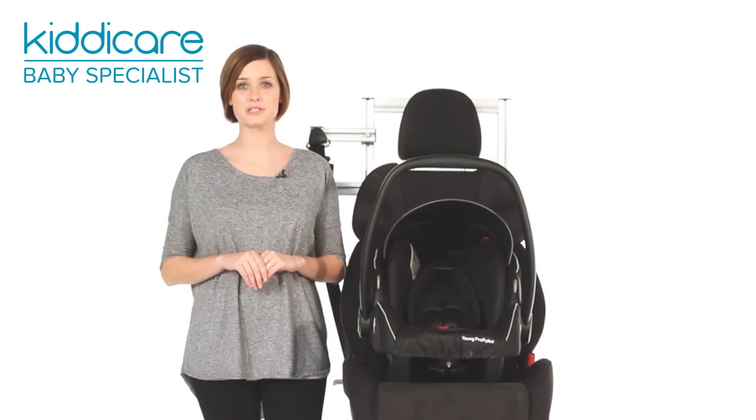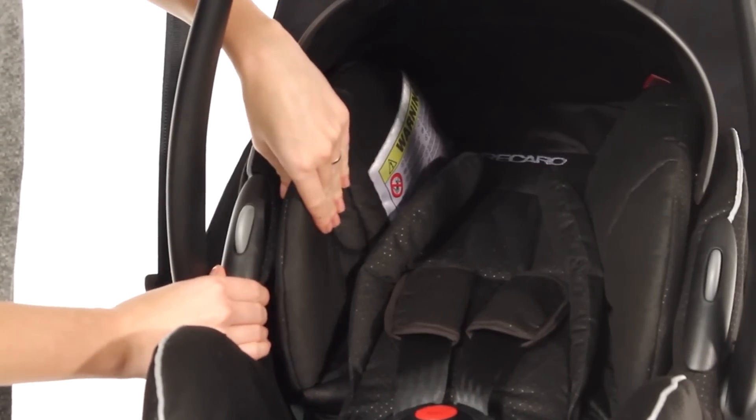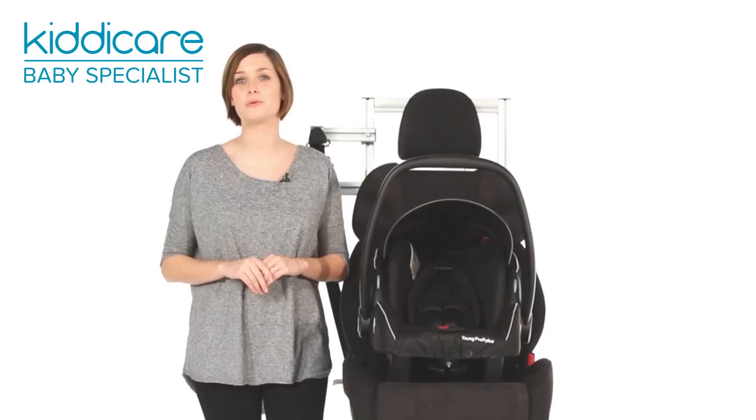Dual-side impact protection, extra-high side wings and a five-point harness are perfect for keeping your little ones safe on their travels.